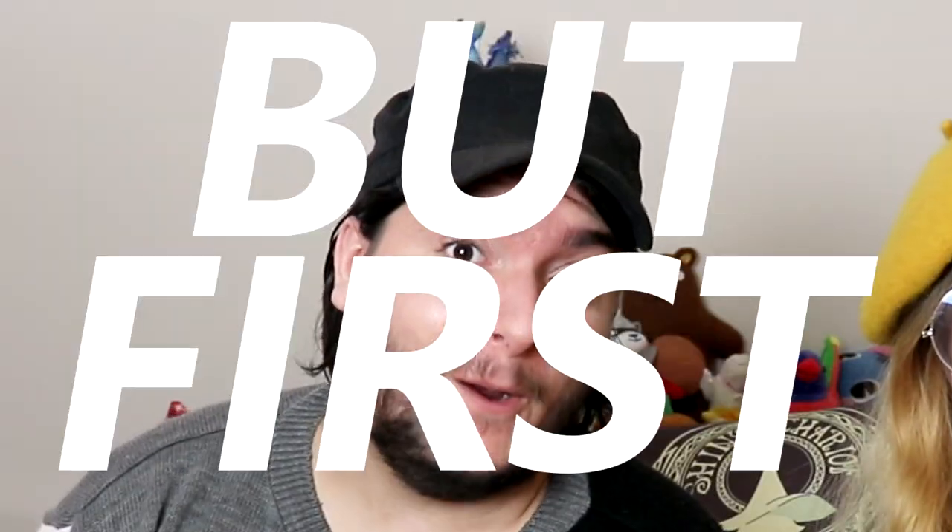Hi art friends! Okay so today we have got some Arteza watercolors that we want to review, but first!